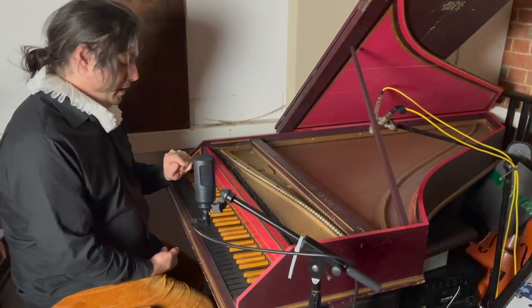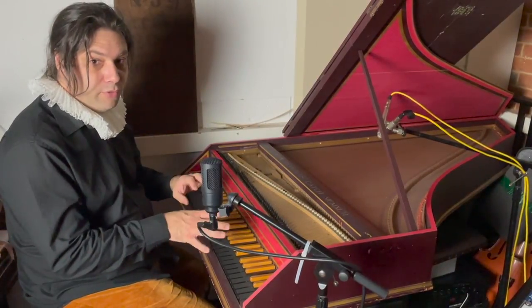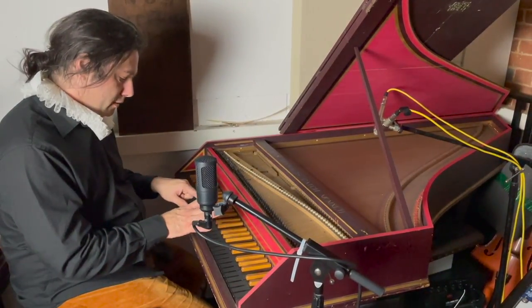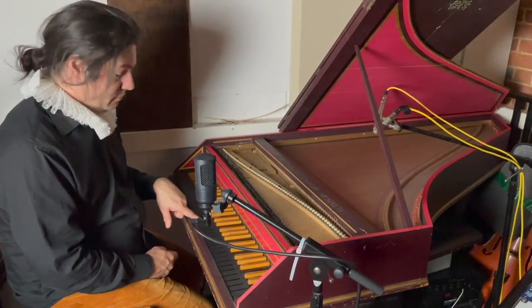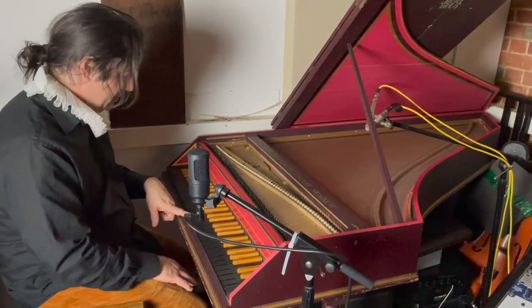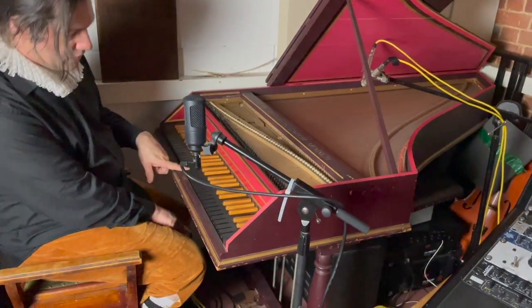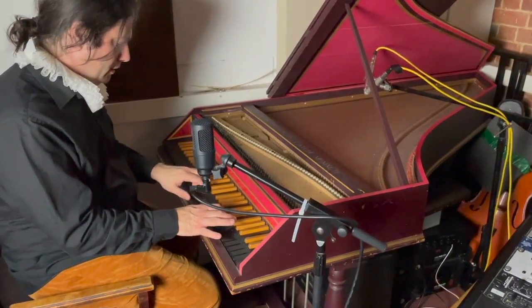A harpsichord is a completely different keyboard instrument to a piano or an organ. There's no actual sustain on any of the notes at all unless you hold them down, but then they die away. So there's no sustain pedals or anything like that — there are three pedals on this but I'll get to them in a minute. There's a certain way of playing this that's completely different to playing any other sorts of keyboards.